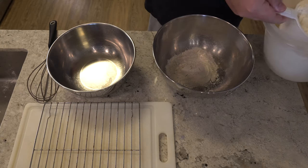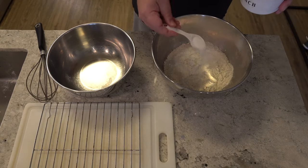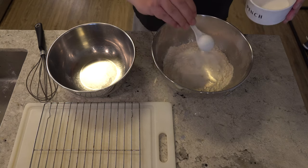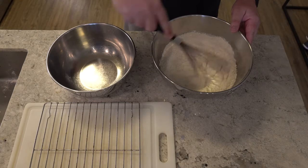Now we're going to make the breading, and this is three cups of all-purpose flour and three tablespoons of salt. Mix that all together.